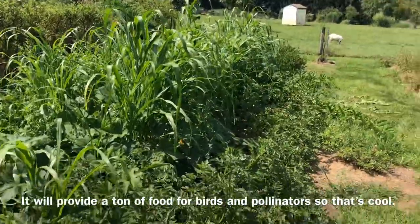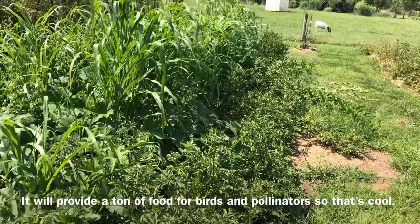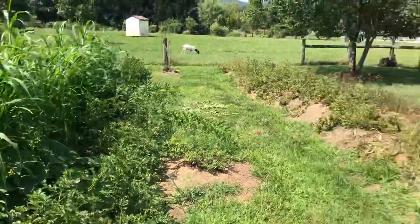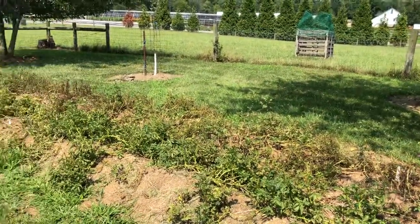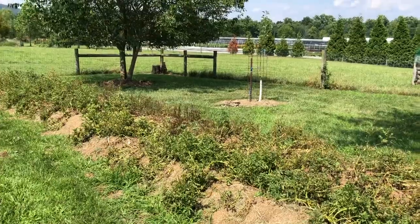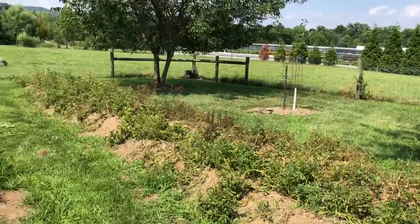Thanks for watching the potato update. It's growing potatoes in hell — it's really hot here. Wish me luck on getting a good potato harvest.